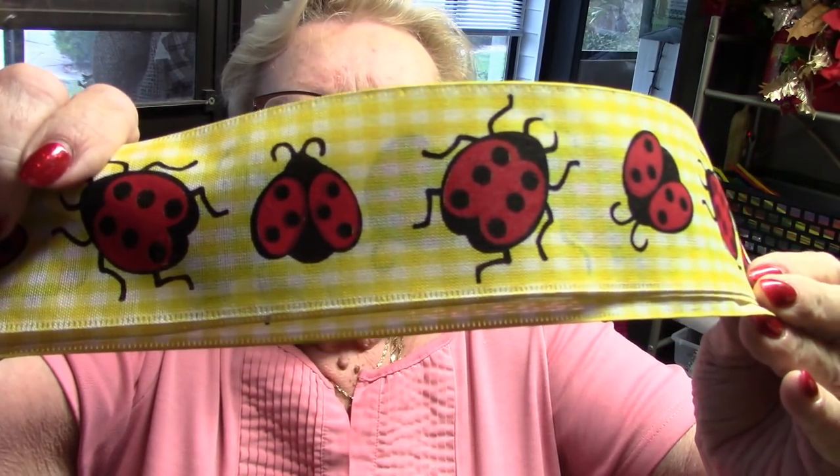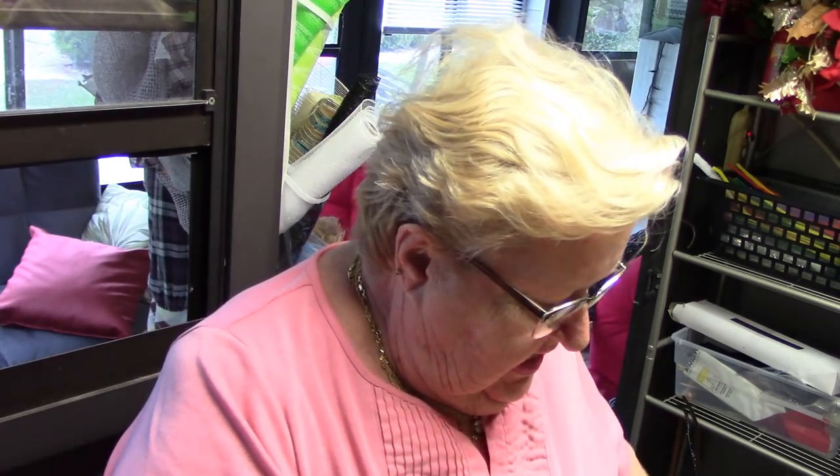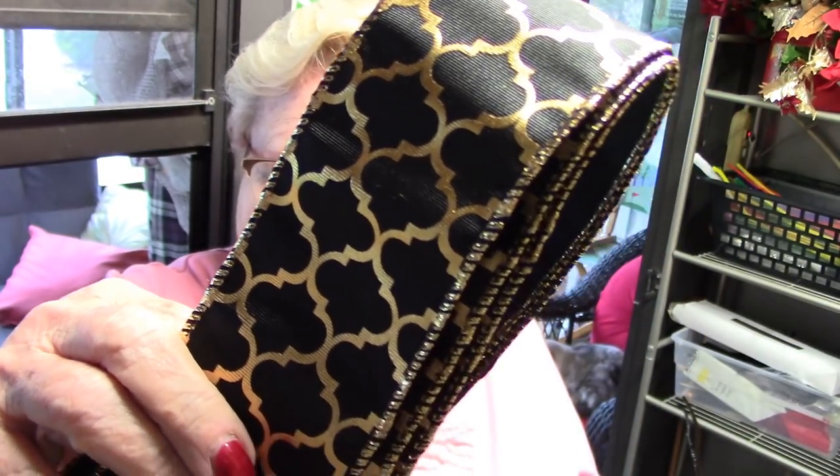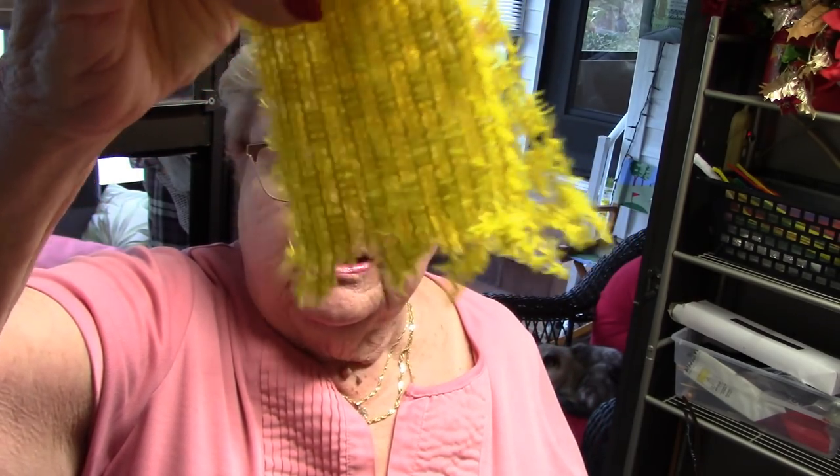I have this cute ladybug ribbon — I think I've got it right side up. I have another one that's red and black polka dots to match the socks on the ladybugs. I also have a black with gold ribbon I've had for a long time — I wanted to bring some of the black from the ladybug out. And then I have this woven ribbon that will ravel at the bottom, but I think we'll just leave it like that because it adds to the atmosphere of the ribbon. I'm going to bring you down to the table and we'll make this 12-loop funky bow.